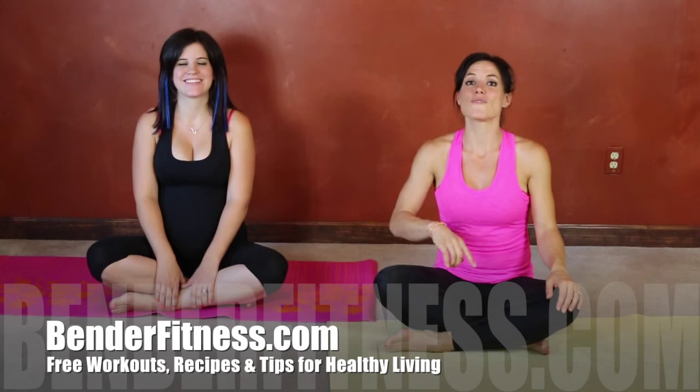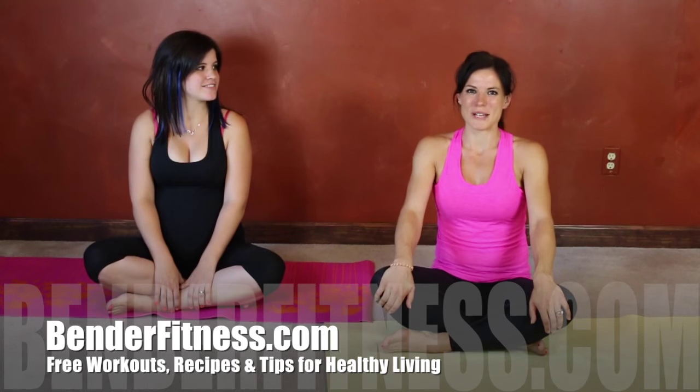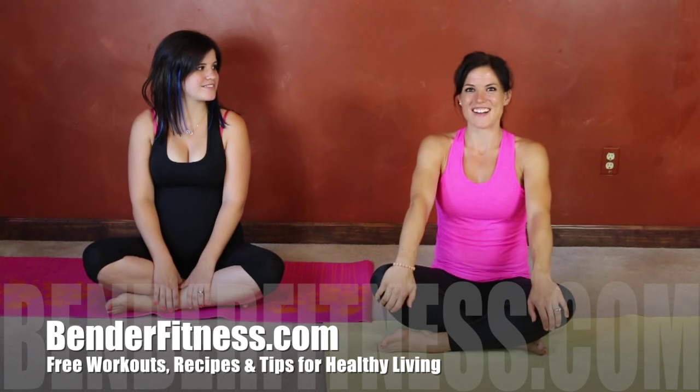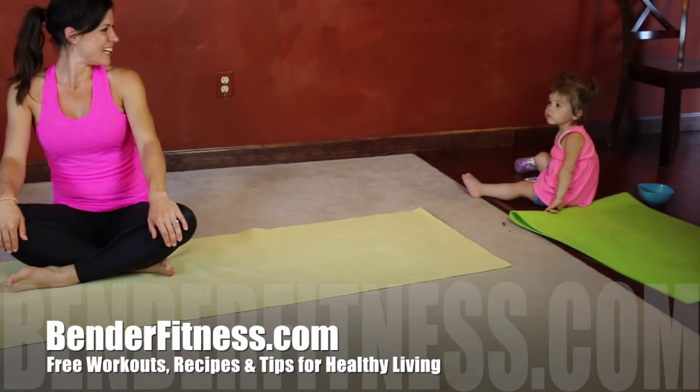My lower back feels released! Remember, if you're pregnant, be appreciative of your body — it's doing something really amazing and difficult. Take care of yourself, always listen to your doctor, and give yourself a moment of appreciation for everything you've done. Thank you for joining us. Click like if you enjoyed the workout, click subscribe for free workouts, and find over 600 workouts, recipes, and tips for healthy living at BenderFitness.com. Bye guys!